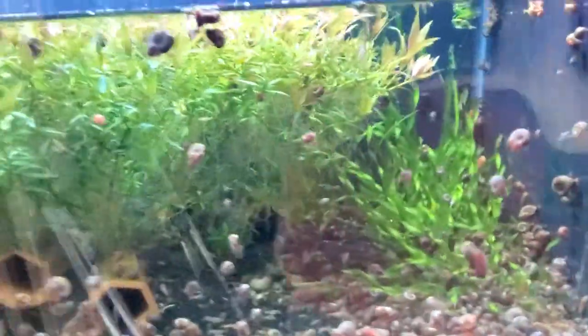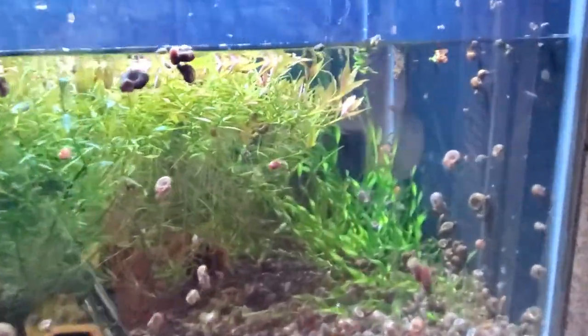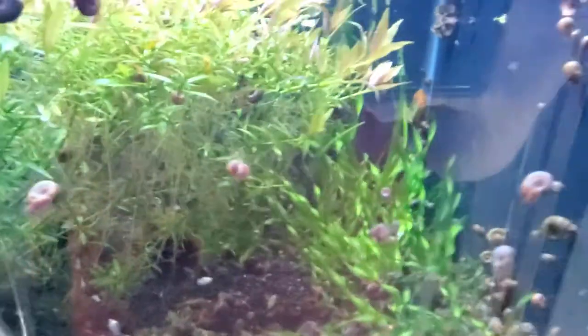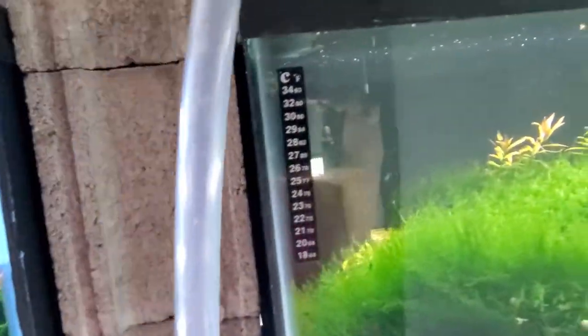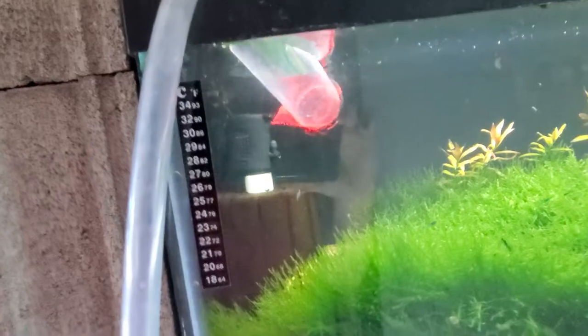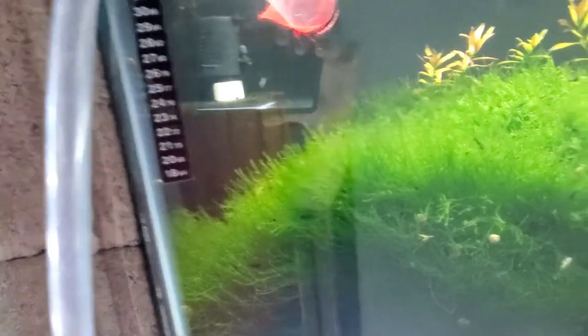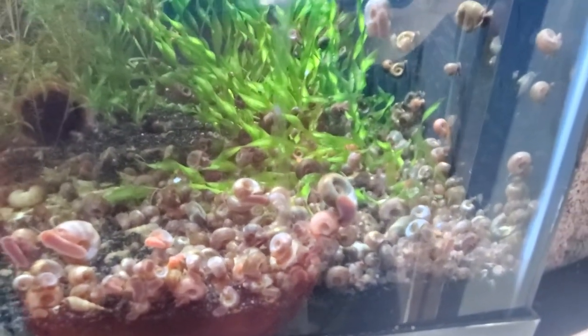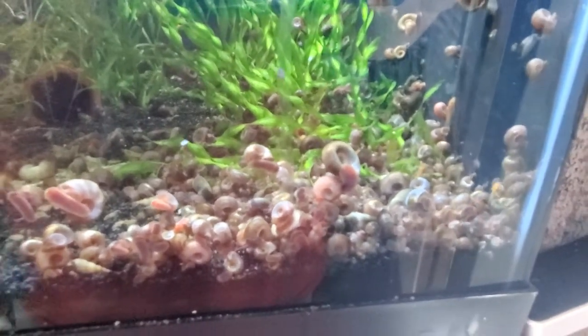I've been seeing people on Facebook talking about snails and how to get rid of them, how horrible and ugly they are, for quite a while now. People who don't like snails just don't know what's going on, to be honest. Snails are the best and vital. If you have too many, you're putting too much food in there — cut back and they'll take care of themselves. It really is that simple, I promise.